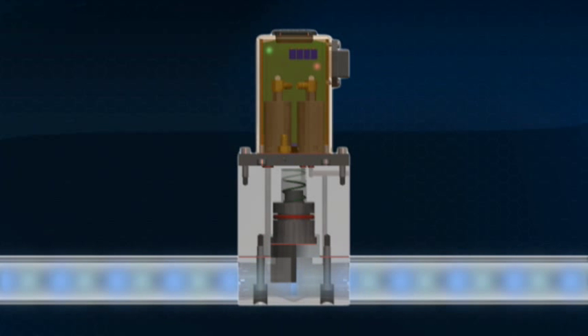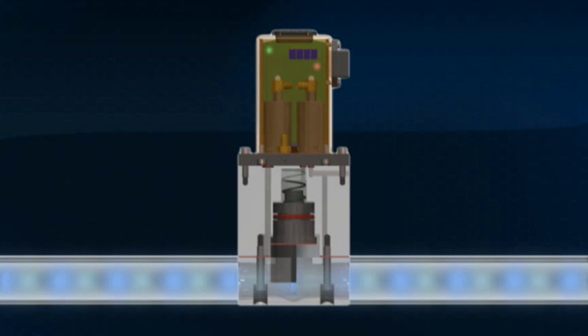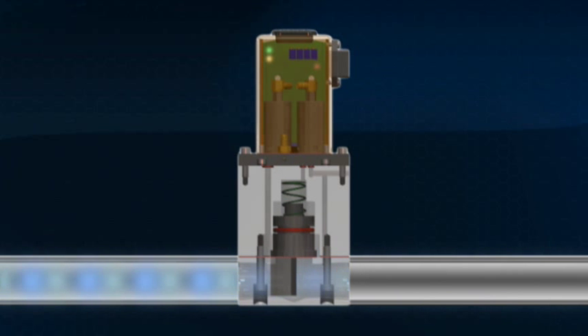MizeAir is an intelligent device and is able to continuously monitor the speed and operating parameters of the pump. It continually makes adjustments to the valve timing as needed. MizeAir is an electropneumatic control featuring unique circuitry allowing it to learn the characteristics of each pump.